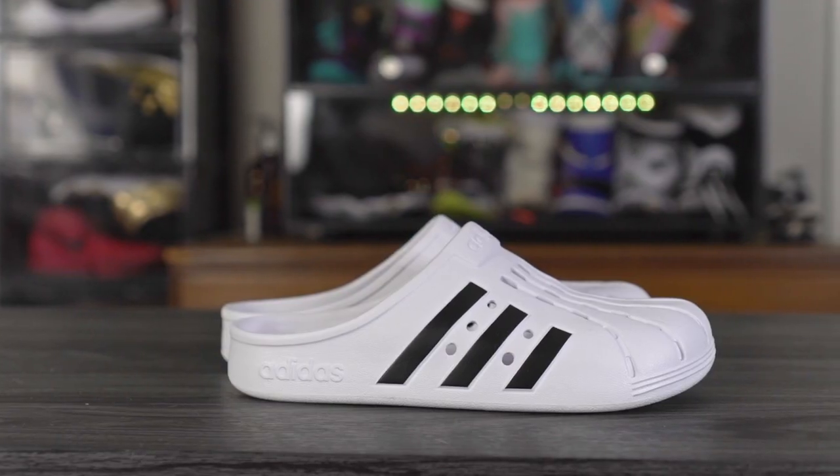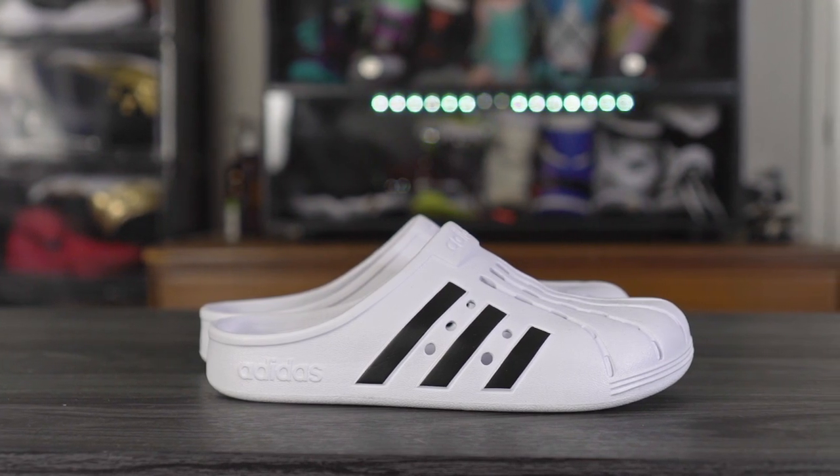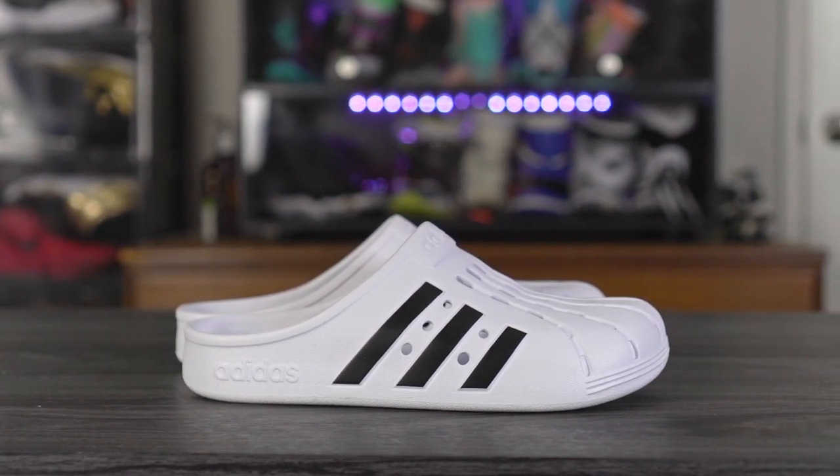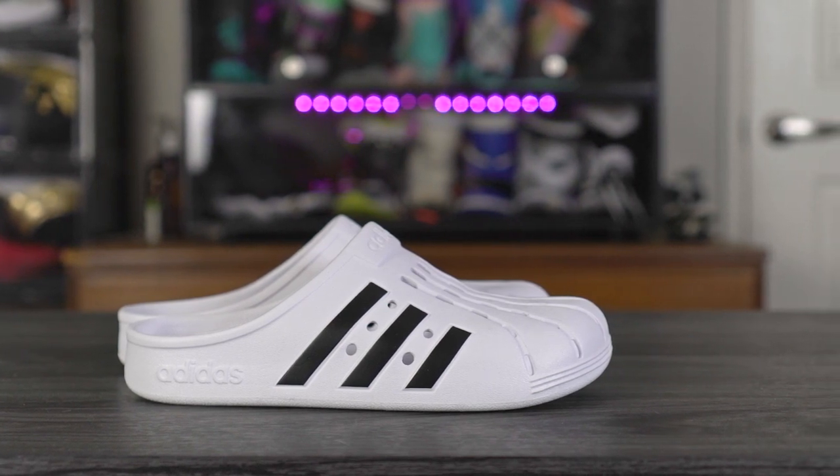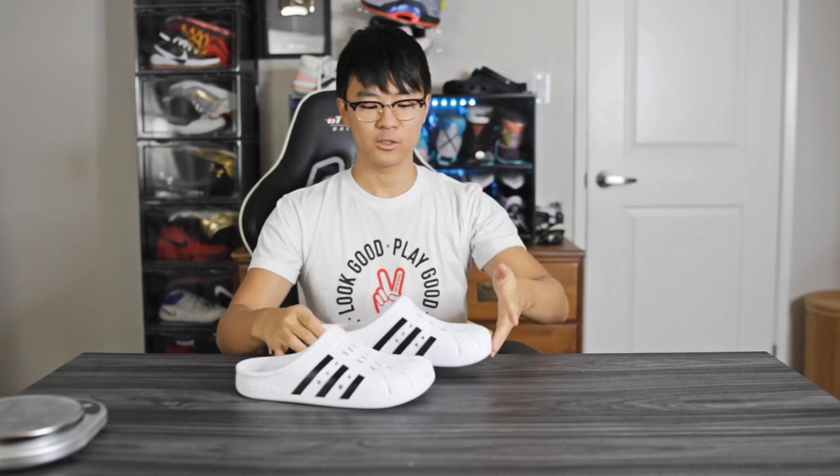On top you've got some oval ventilation holes, and on the lateral and medial sides there are circle ventilation holes, so ventilation is pretty good. As far as fit goes, I went true to size and it fits pretty well. There are no half sizes — so if you're a half size like 8.5, 9.5, or 10.5, I'd suggest going up half a size.